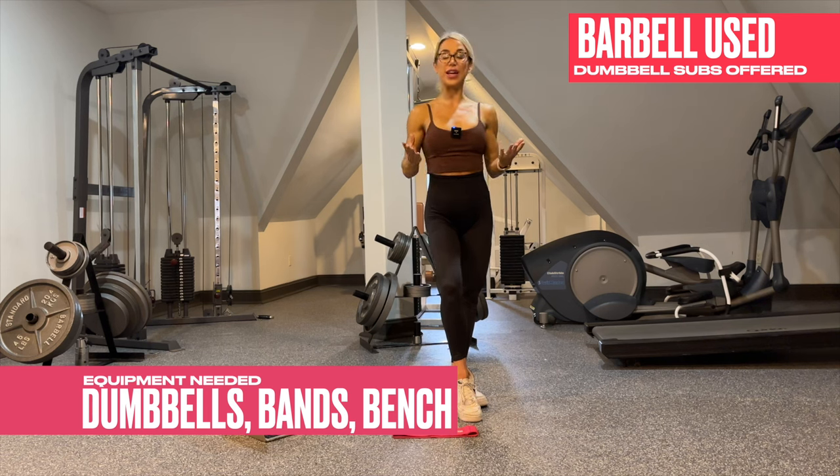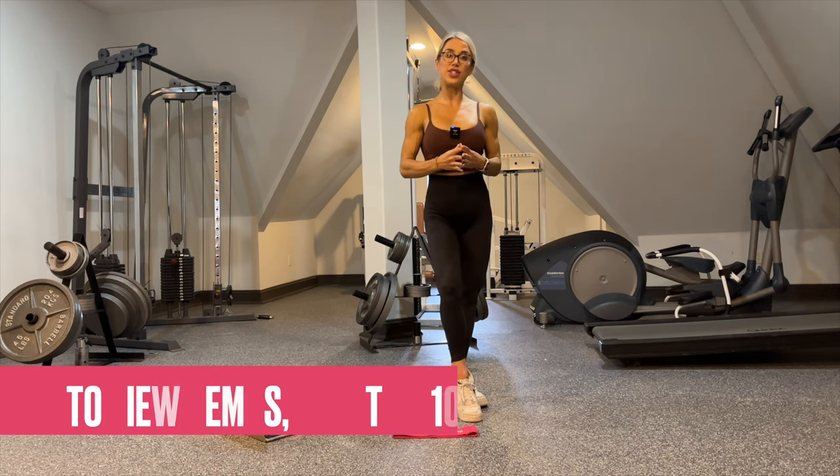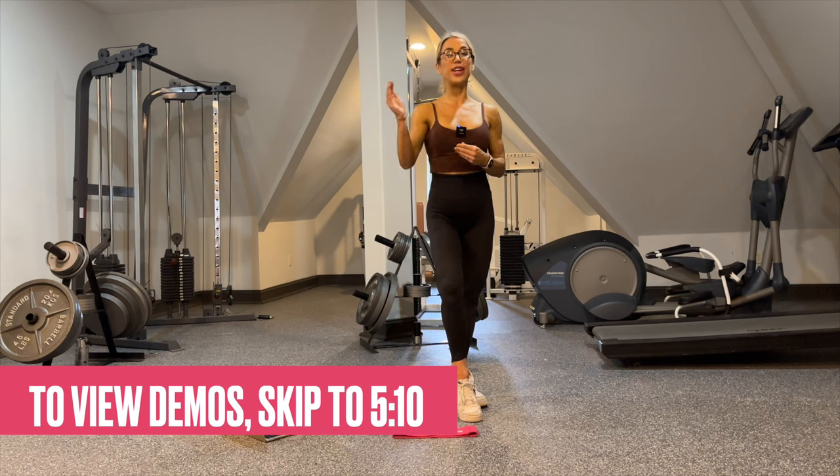If you don't have the workout bench, you can replace it with an ottoman, with a chair, or with just some sort of elevation. If you need an additional substitute, please feel free to comment below and I would be happy to give it to you.